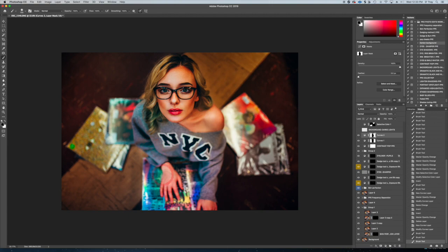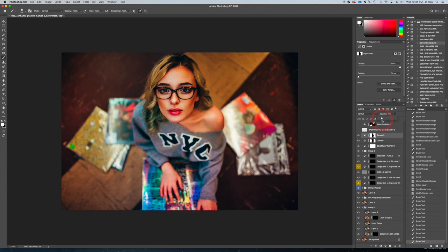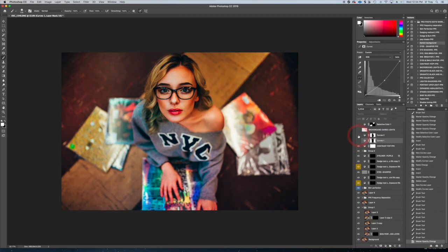This is like spotlighting in a very harsh way, so bring it down to where you've darkened the background just a little bit — I left this one on 37%, and this one on 28%.